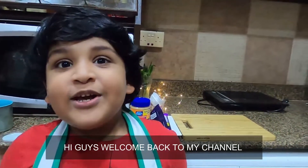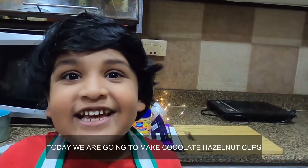Hi guys, welcome back to my channel. Today we are going to make chocolate hazelnut cups. So let's get started.